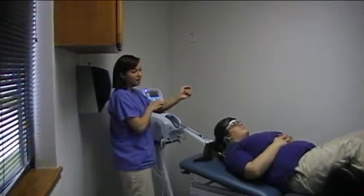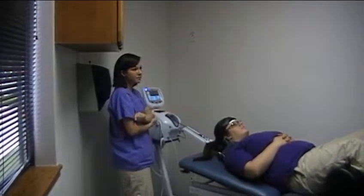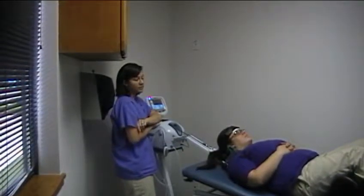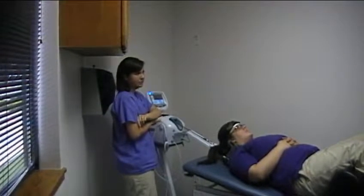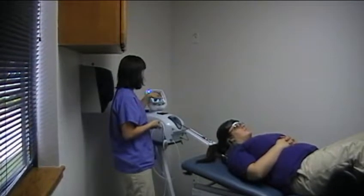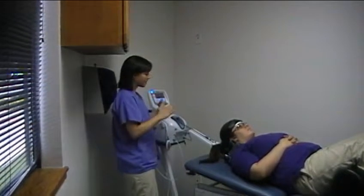If you ever stop a therapy early, the machine won't ask you if you want to save — that only happens if you let it run through the entire cycle. Once you do stop a therapy, wait until the pounds are down to zero before taking the patient off.